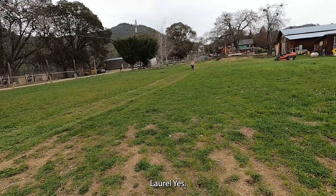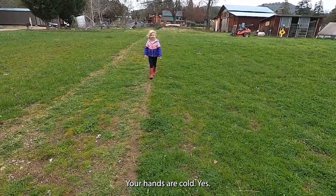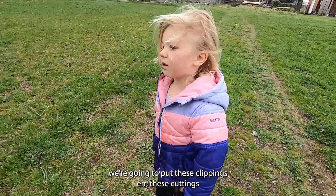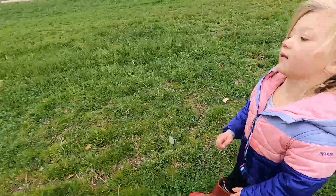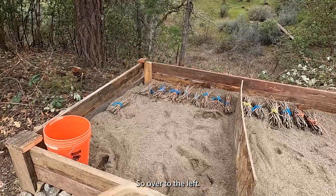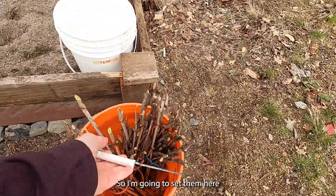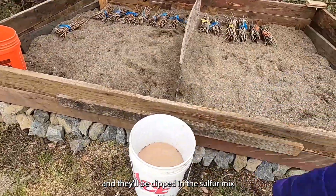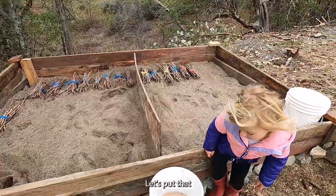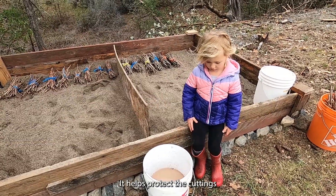Here comes Laurel. Your hands are cold — you're wet! Do you want to come over to the sand to see where we're going to put these cuttings? Here is the lovely sandbox for the cuttings. Over to the left are the Sangiovese and to the right are the Tempranillo. These are Tempranillo, so I'm going to set them here — they'll be dipped in the sulfur mix and then set in, and Derek will bury them with the sand. The sand will keep them protected.